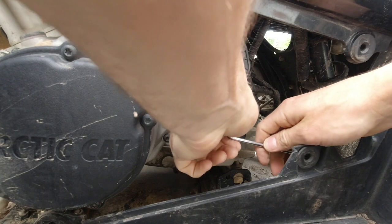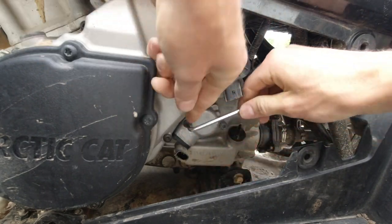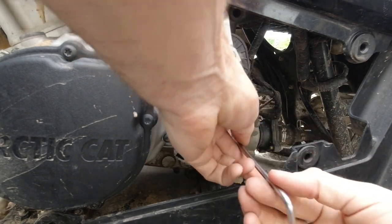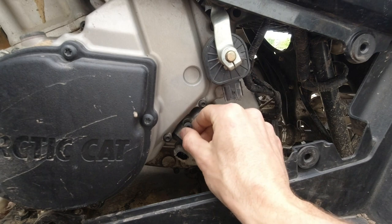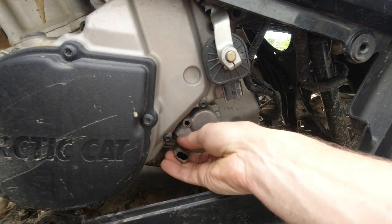Next you're just gonna pop off these two screws right here. Get these two screws out — they both have washers on there, so make sure you keep those with them. And you just pop the housing off.